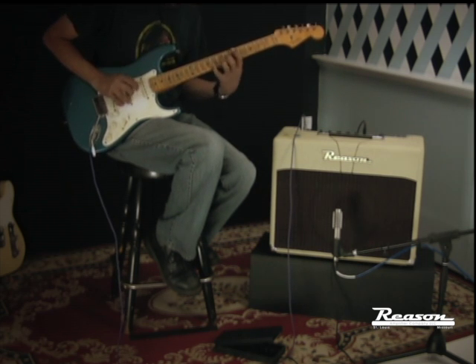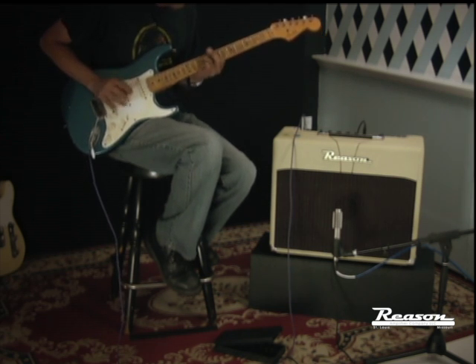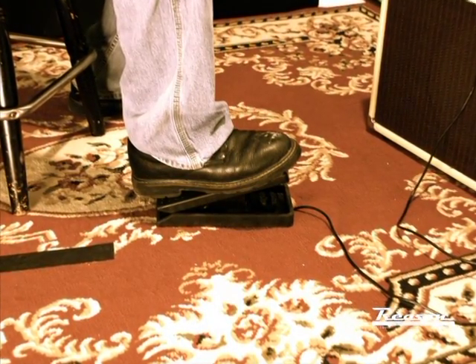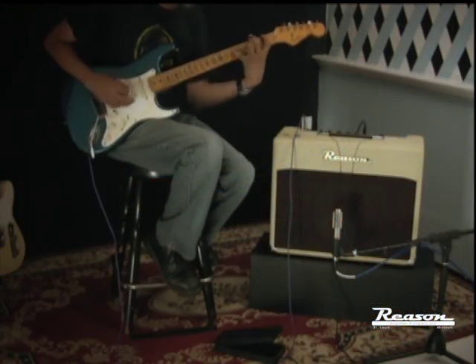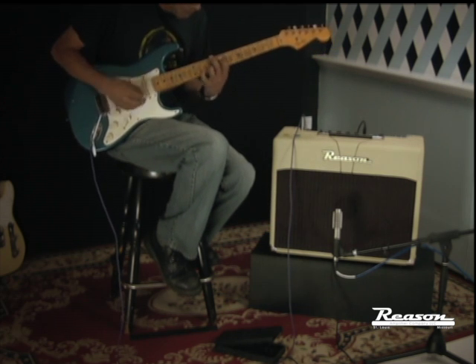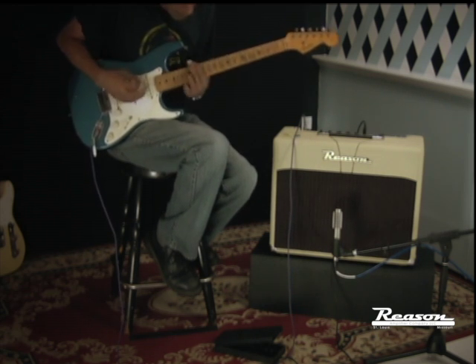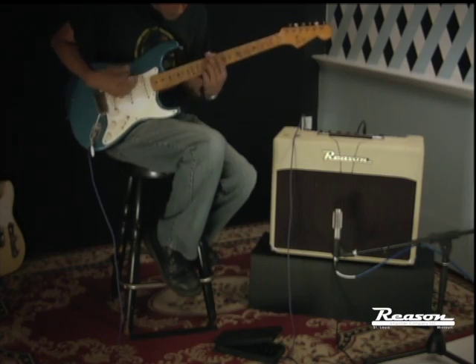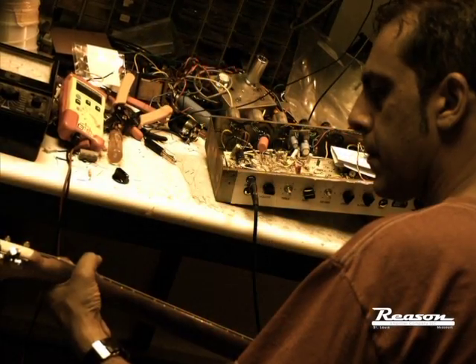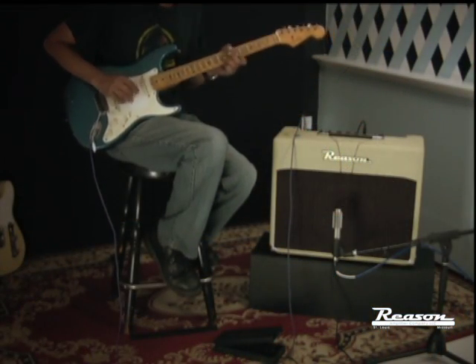Probably the coolest thing about the Viato is that for the first time you have real tube-driven vibrato with the speed able to be controlled by an expression pedal. More so than any other amp out there, the Viato is truly a creative tool. Check it out.